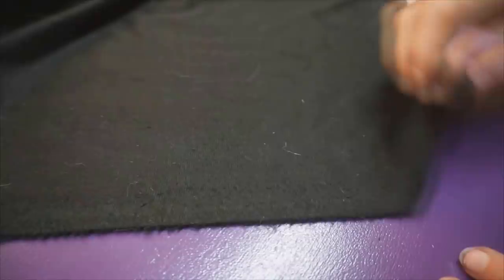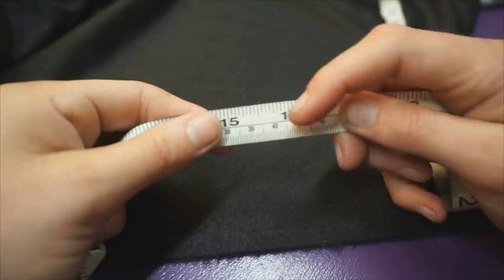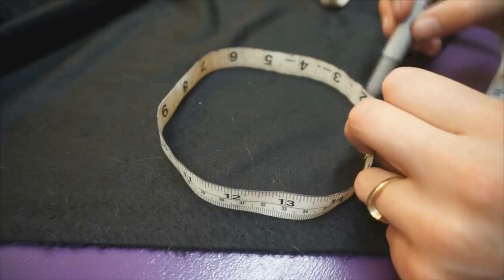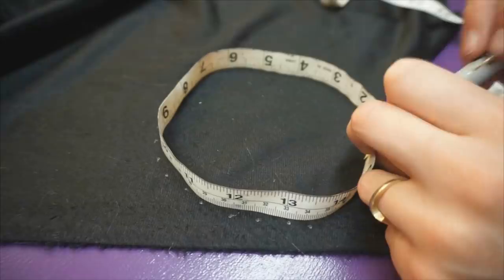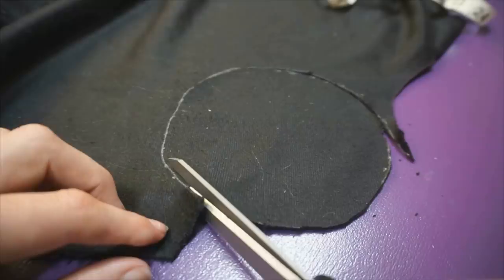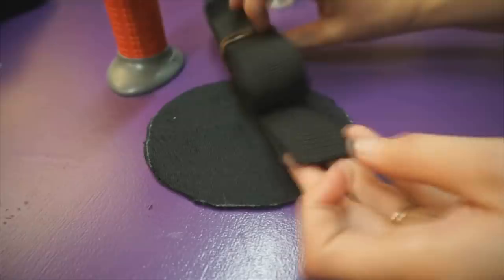Next up, grab your thick fabric. This thicker fabric is what we're going to cut a circle out of and use as the covering. You already know that the zipper length is 40cm - hold it over the fabric and use a marker to quickly outline that circle. It doesn't have to be 100% perfect but as accurate as you can get it. This tail portal is also where we attach the two nylon webbings where you slip your belt through for the tail loops. Cut it out - snip snip snip! Get your nylon webbing and cut two pieces about 8cm long for your belt loops.